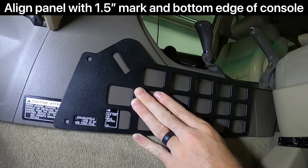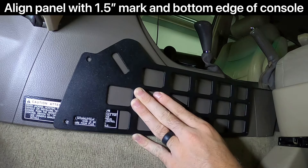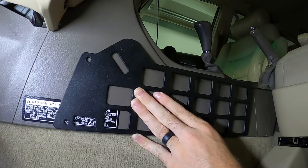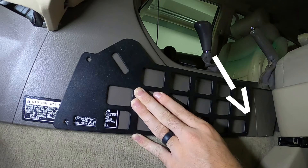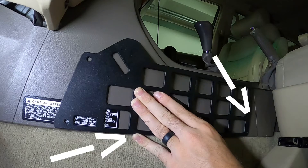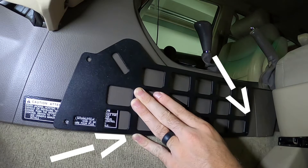Next, line the panel up with that mark and also the bottom edge of the center console plastic. If you have that mark one and a half inches in front of the center console seam and you have the bottom of the center console plastic, you can hone in right on where you need to be.